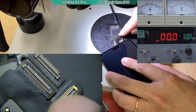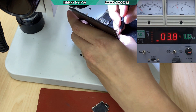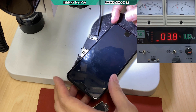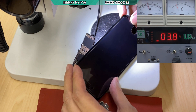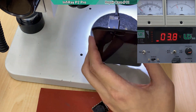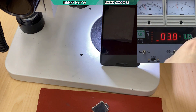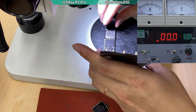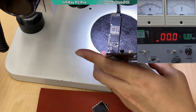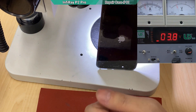I'm going to connect the screen. The screen connector looks very clean — it should still work. Turn on again. The phone is turning on but there's no display. The screen might be damaged. I take another screen to test — and confirmed, the original LCD is damaged.